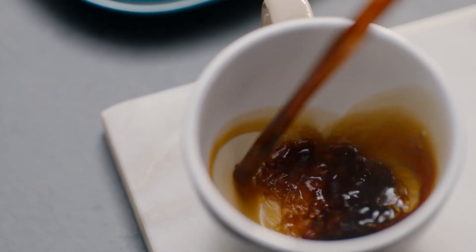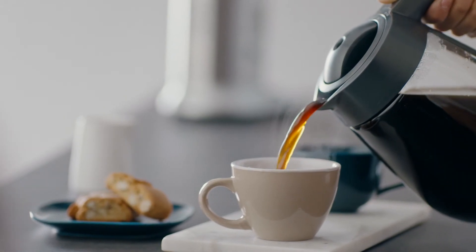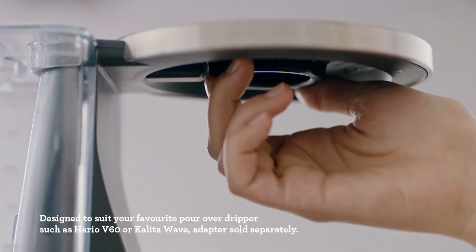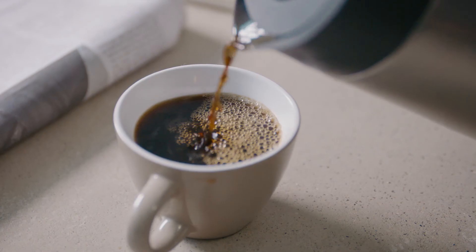Or utilise the fast setting to brew a true 12 cup or 1.8 litres of fresh coffee in just seven minutes. You can even have the machine brew into your own pour over dripper. Now that's crafty.